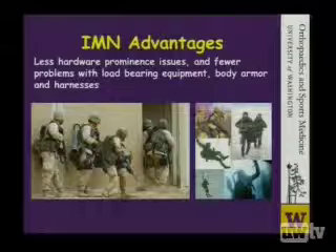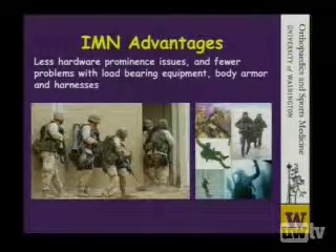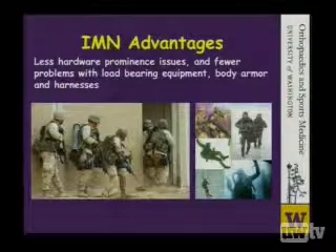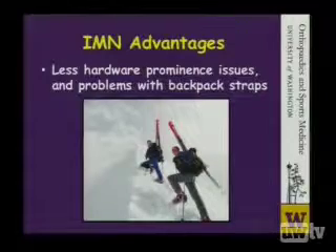One of the advantages of using an intramedullary device is that it is less prominent on the clavicle, and in military and paramilitary type of occupations where a lot of weight is carried on the shoulder girdle, this may, in fact, allow for a more comfortable use of the shoulder. Also avocationally, many people use backpacks as they commute to work on bicycles or go up into the mountains, and they may have less problems utilizing backpacks in the future.